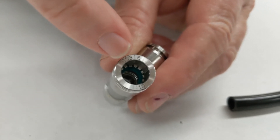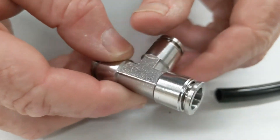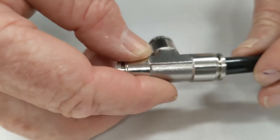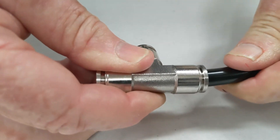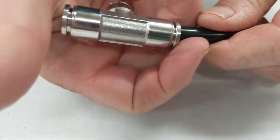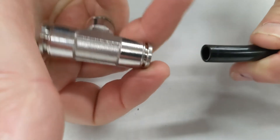The fitting has '316 stainless steel' engraved on it, along with the tube size — in this case, 10 millimeter. To use it, push the tube in firmly until it grips. To release, hold the fitting, pull the collet back, and pull the tube out.